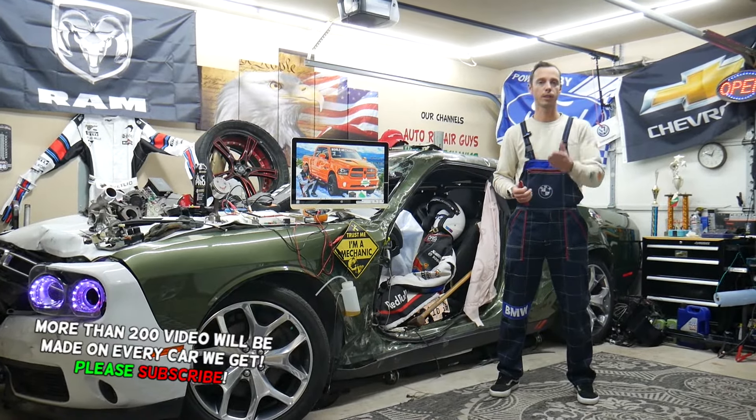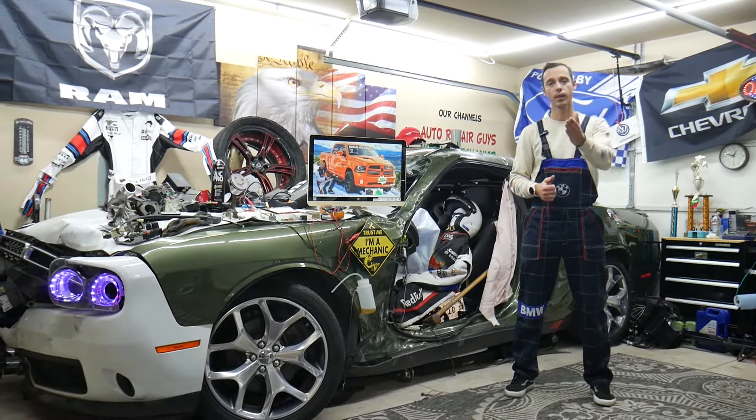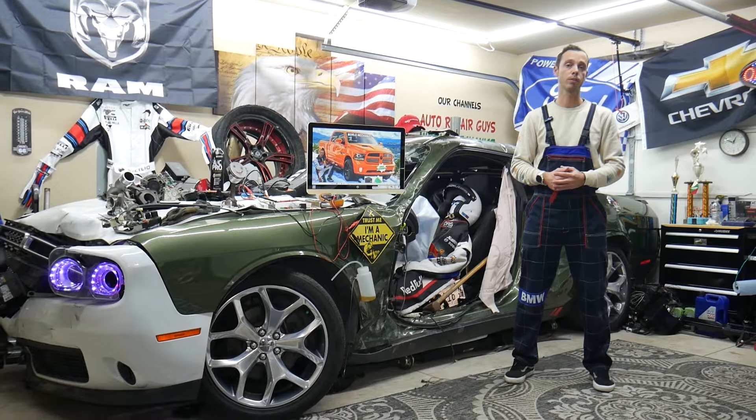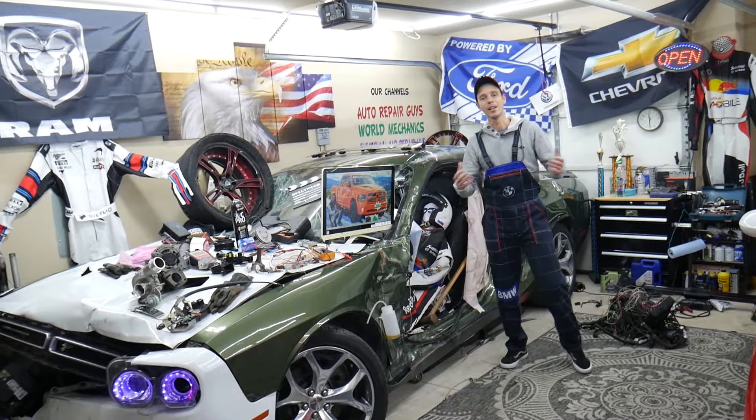We'll also cover where you can buy cheap parts, fuses, and relays at a good price with quick shipping, so you do not waste money and time, and why it's always a good idea to test fuses and relays. All that will be covered absolutely free for your convenience — make sure you stay until the end.